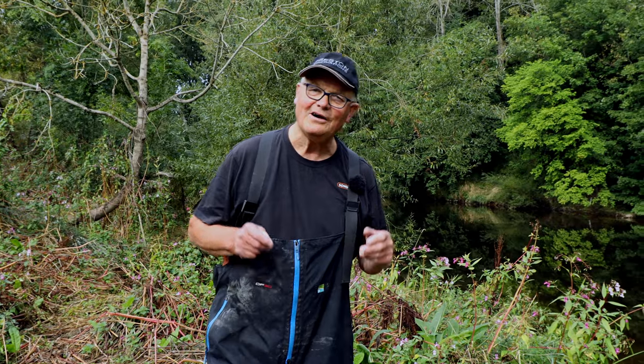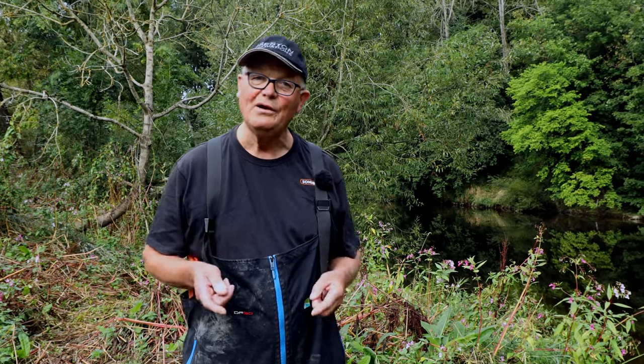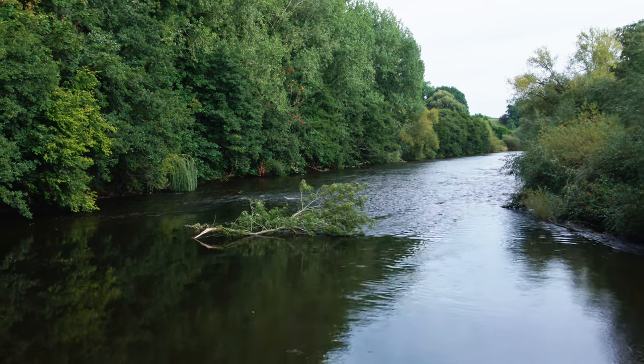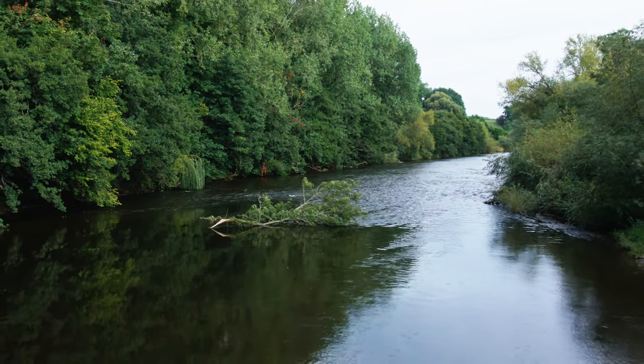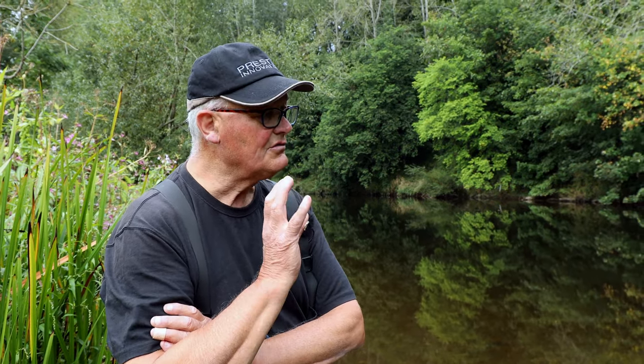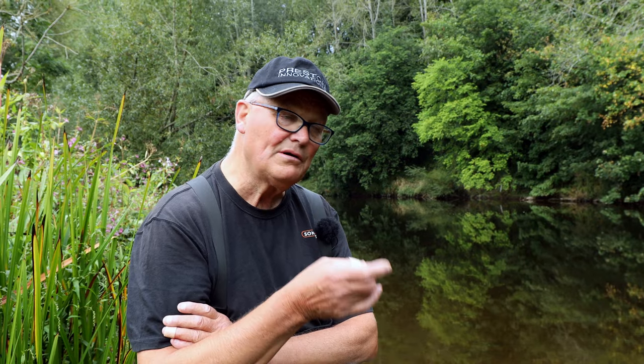Welcome back to episode three of Let's Go Fishing. Today we're going to be catching barbel on the magnificent River Wye. This is my plan: I'm going to try and catch some lovely barbel today using a few methods. I'll try the straight lead, probably a feeder, and I may well try a bit of rolling meat or rolling cheese. I've brought lots of baits with me today, which I'll show you later on. But for now, let's go fishing.